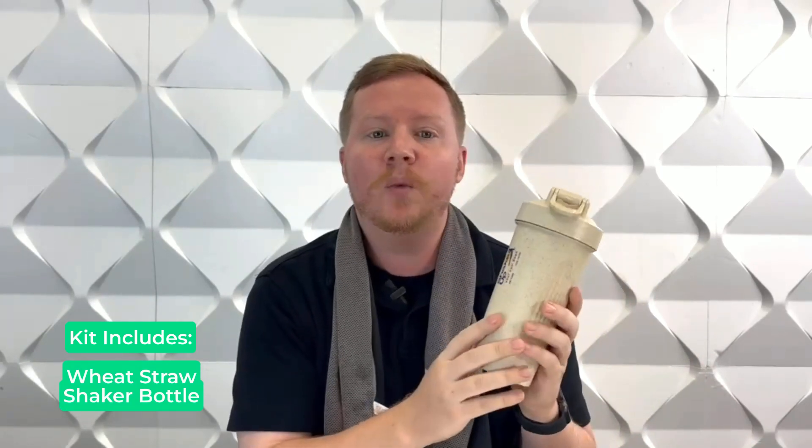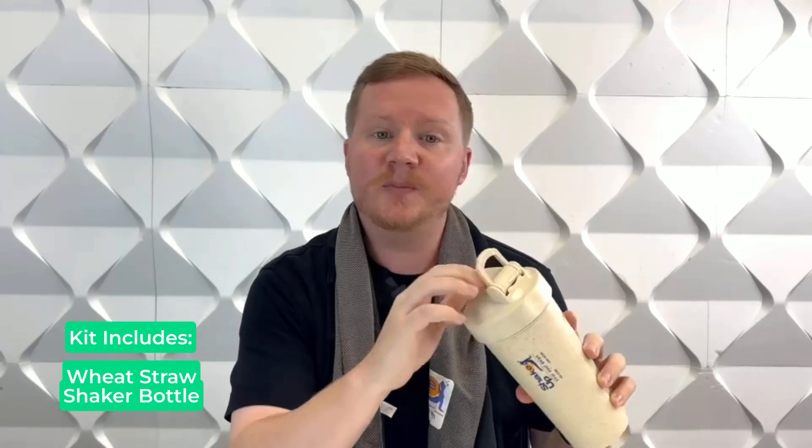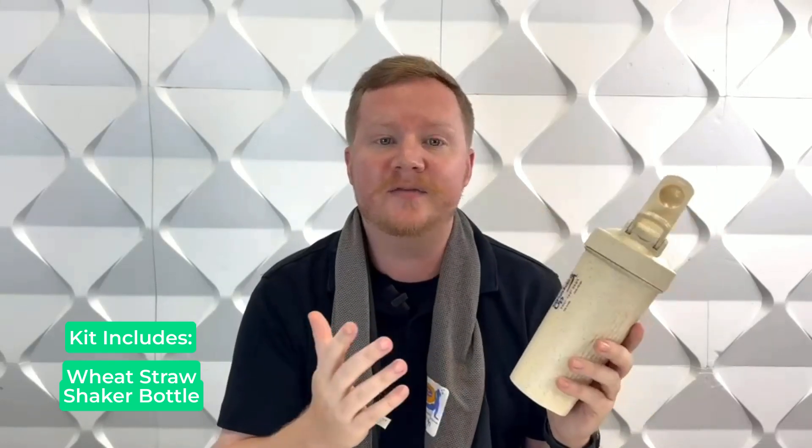The Wheat Straw Shaker bottle features an easy-grip, wide-drinking spout. It's also spill-proof, and this 20-ounce capacity fill line is ideal for mixing and carrying drinks.